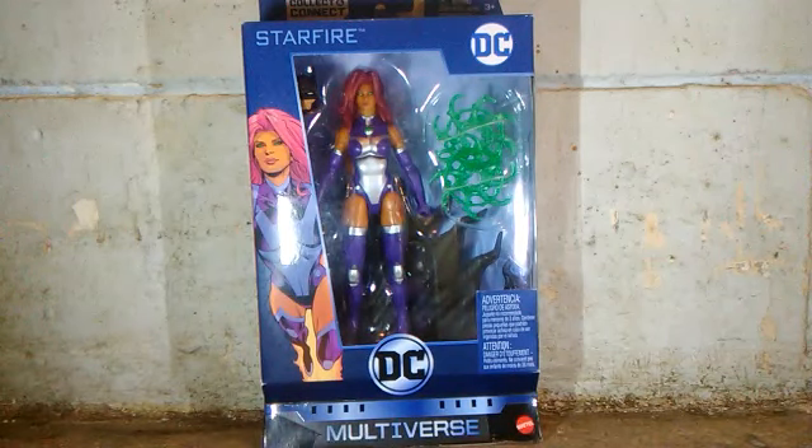What's up everyone? It's me Cien Tsukoyima and welcome to Cien Figures — Figures in your house. And for this tour review, we're going to look at the DC Multiverse Starfire from the Ninja Batman series.